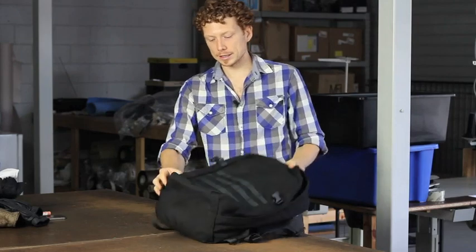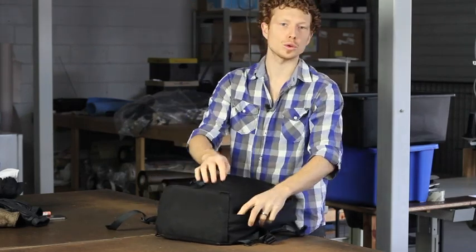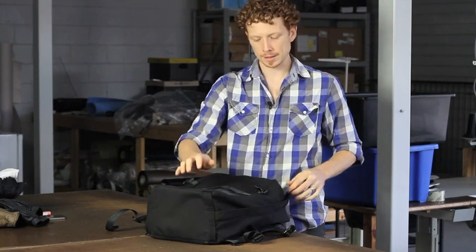The bag is constructed from 1000 denier nylon lined with a 420D, so it is a soft construction but super tough and it'll last a lifetime of use.